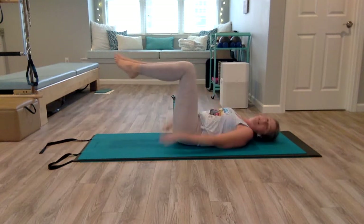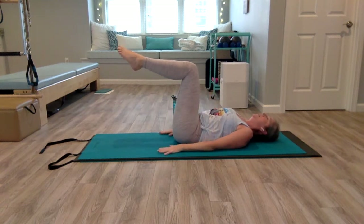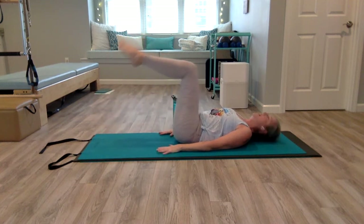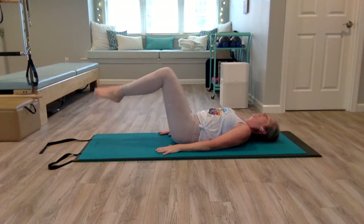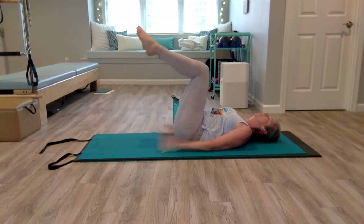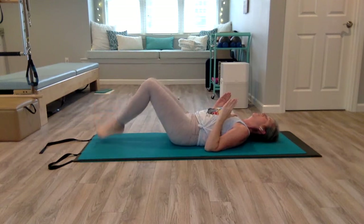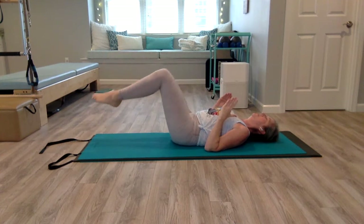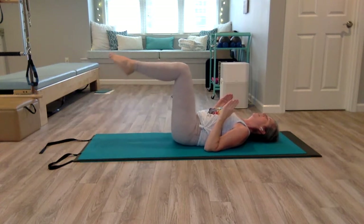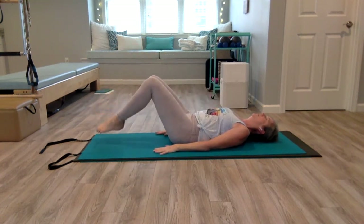Now we're going to do double toe dips. Legs come back to that chair position. If you felt like single was enough of a challenge, continue with single. Otherwise, glue your legs together, hinge forward, and pull back up. You only go as low as you can keep your low back connected to the mat — you never want to let your low back start to lift up or feel any discomfort. You can bend your arms and press your triceps down for support, keeping your shoulders away from your ears. Inhale as you lower, exhale and lift.